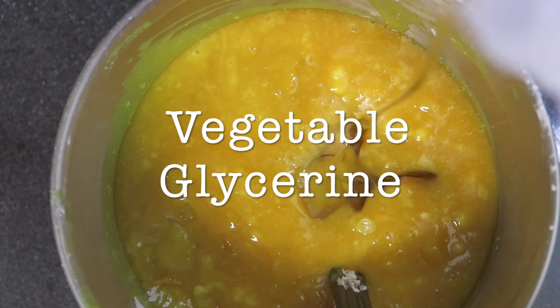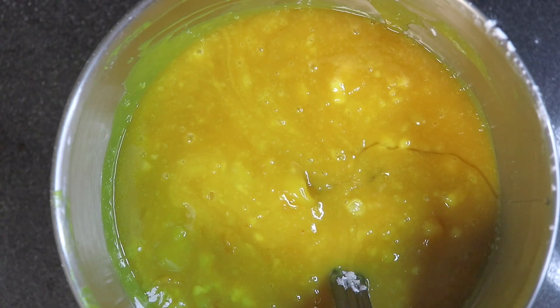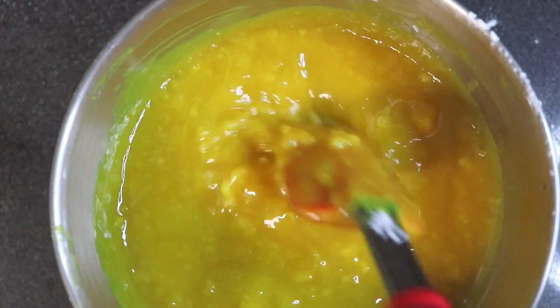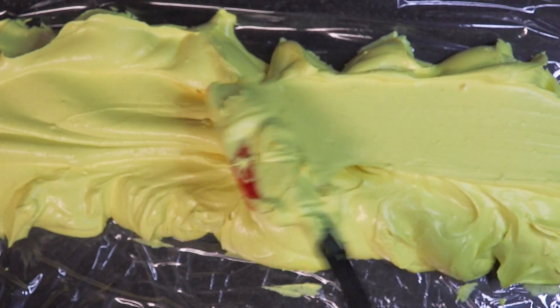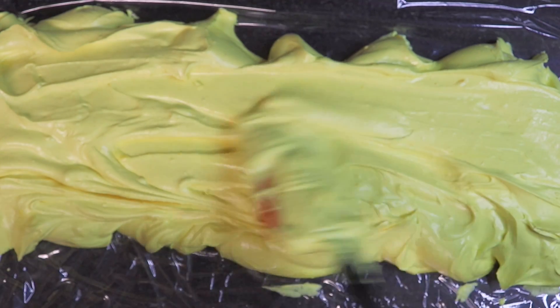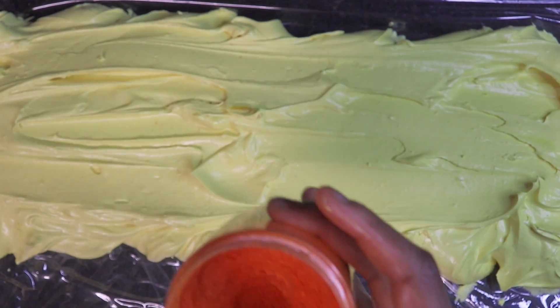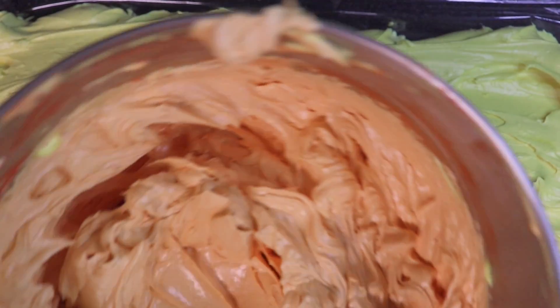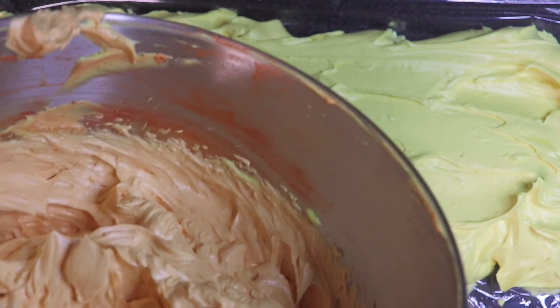Then my vegetable glycerin. I put these things in a certain order simply because it makes things a lot easier when piping. I add the arrowroot powder first to make sure it's not greasy, then I add my vegetable glycerin — that makes it smooth and buttery and gives it extended workability, so that when you're piping it's not too hard and stiff.